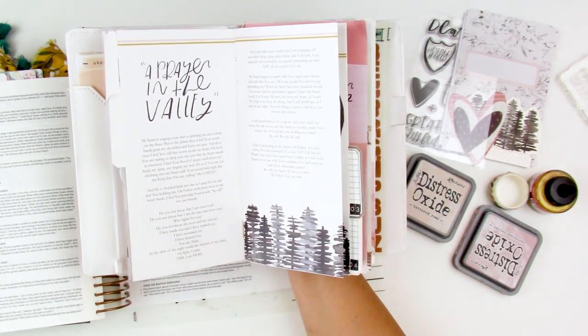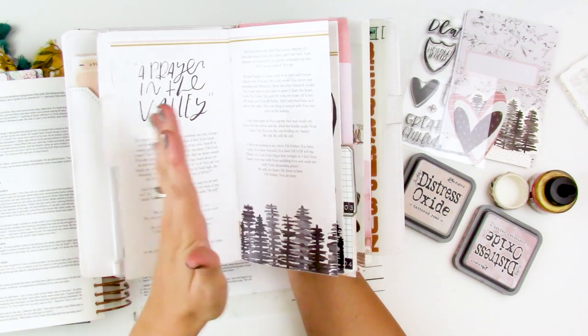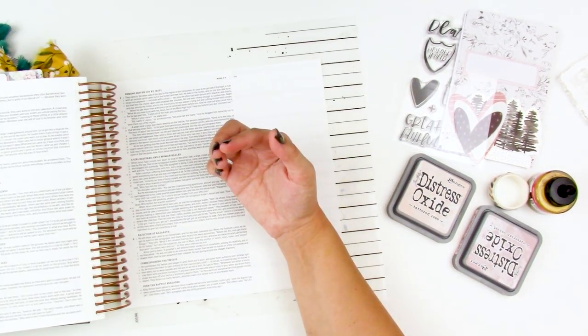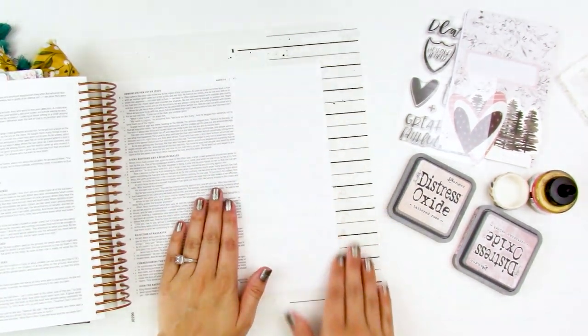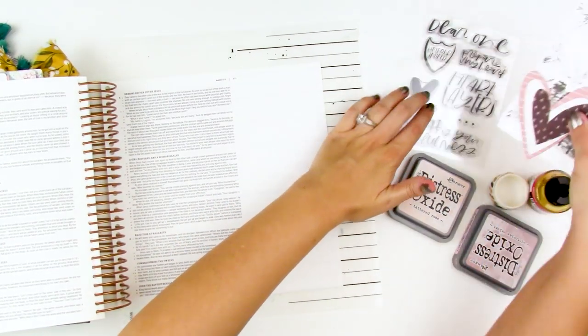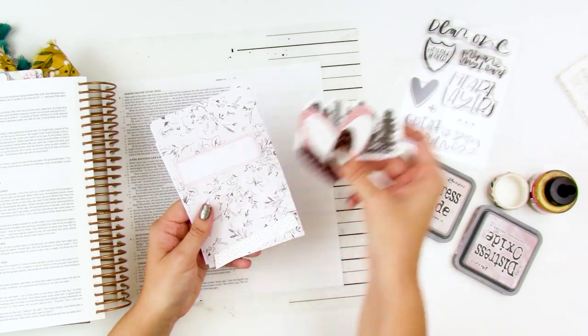It's a prayer in the valley and I'm going to do a lot of my journaling in this notebook, like I have been for the other entries. A lot of my prayers and just fleshing things out are happening in that notebook, but I did want to do an entry today in my Bible. I've done some prep off camera and picked a few elements I want to use from the kit.